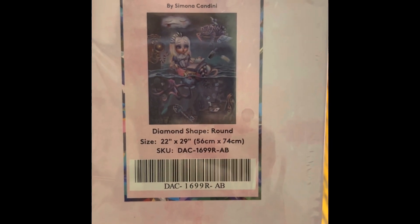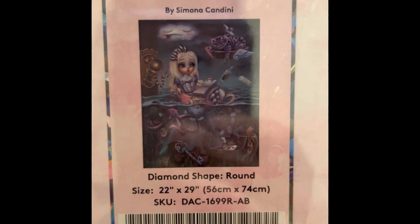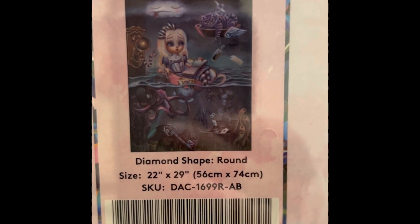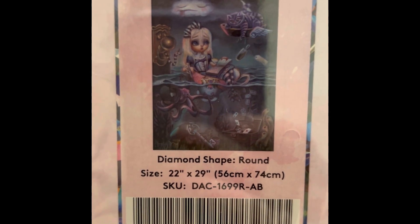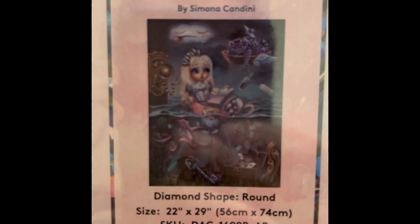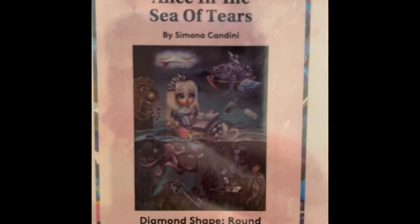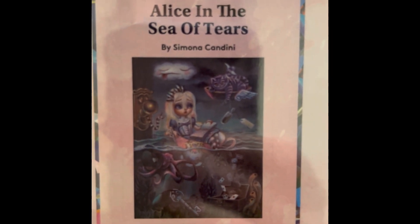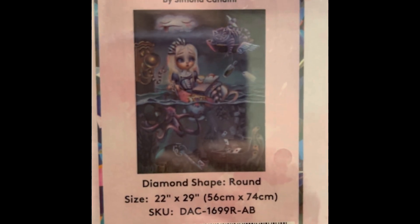This is Alice in the Sea of Tears — there's Cheshire again, fun fun fun. I really like this one. It's $54.99, 22 by 29 inch round drill, 60 colors with two ABs, diamond count of 42,534. This one is not in stock right now, but it's gonna be awesome.